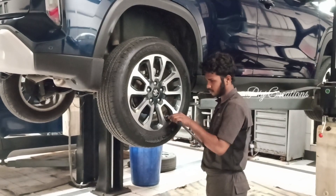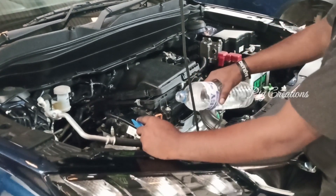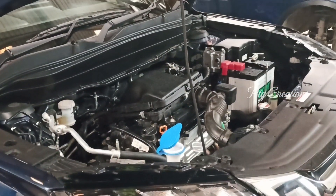Once the tires are lifted back, they will check the air pressure. The wiper fluid will be refilled along with the shampoo in it.